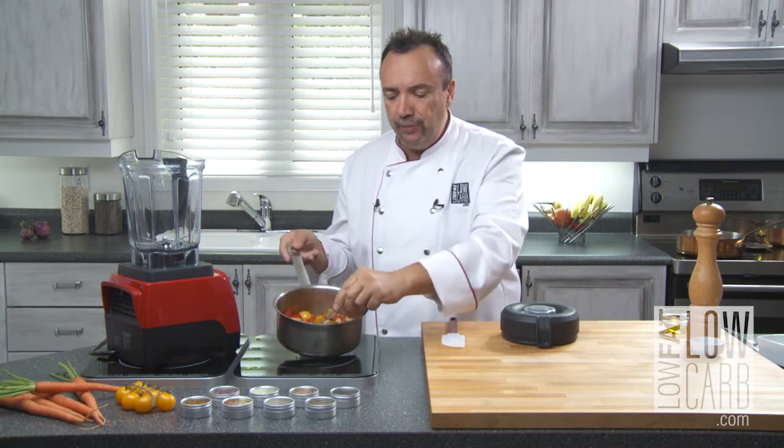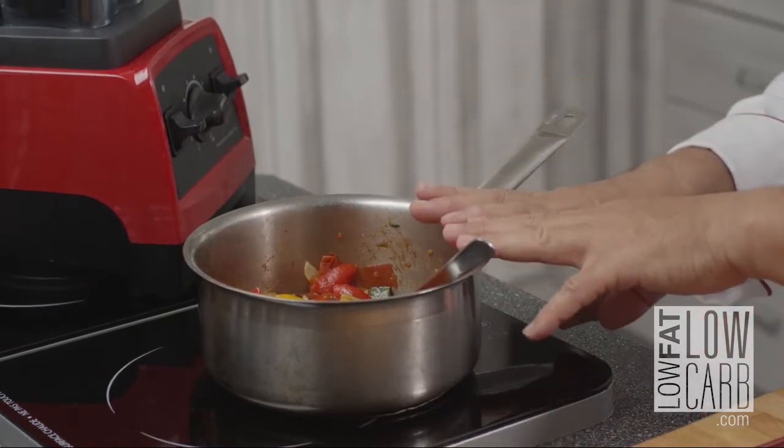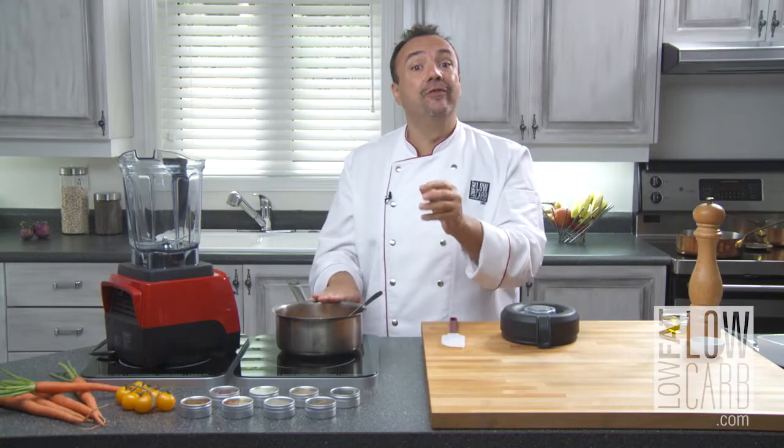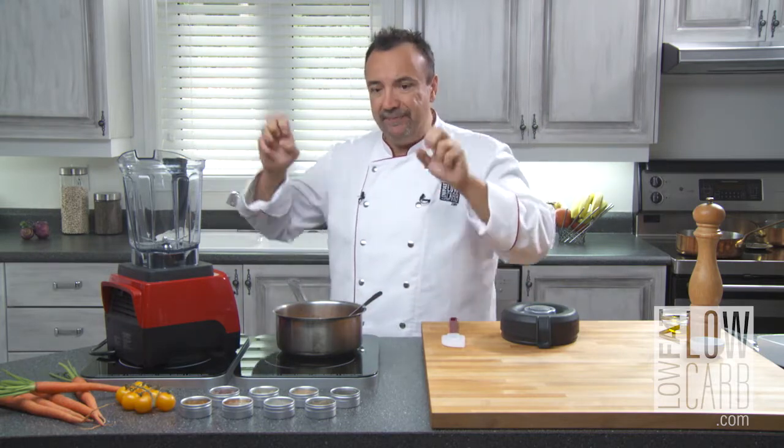That vegetable stew, it's with leftover vegetables. Instead of doing a vegetable soup, I will do a vegetable coulis.